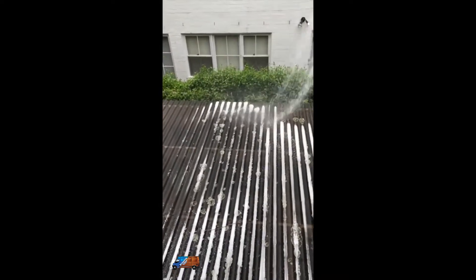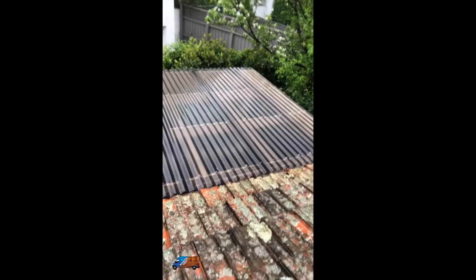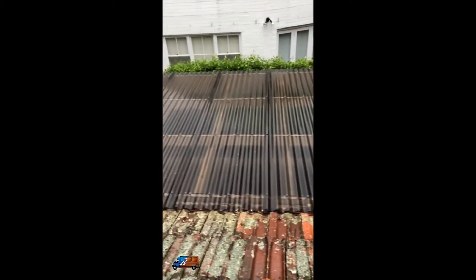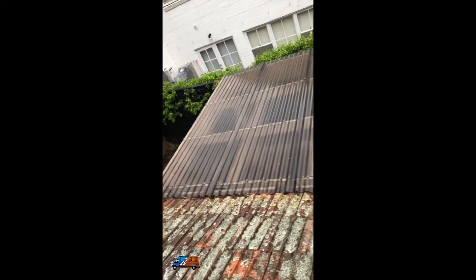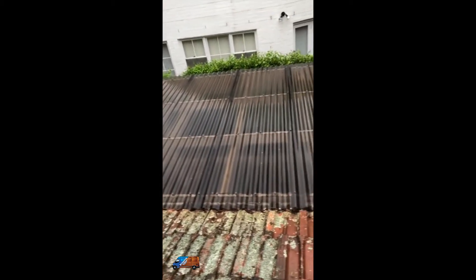I'll show you the results as we start to work it from the next stage. Okay everyone, here we go — look at that, the finished results. Absolutely fantastic. This roof the customer told me is about 8 to 12 years old, and if you look at it now, it looks like brand new.